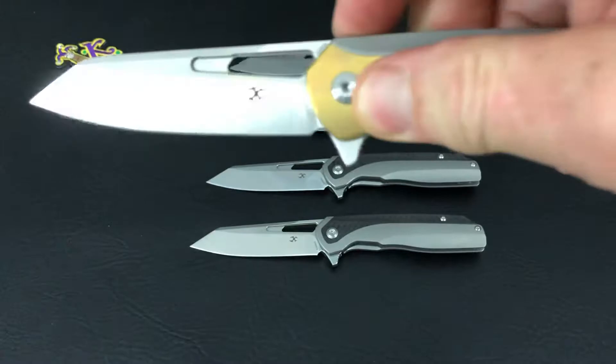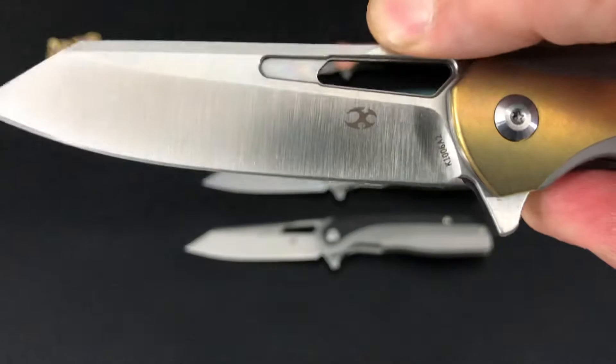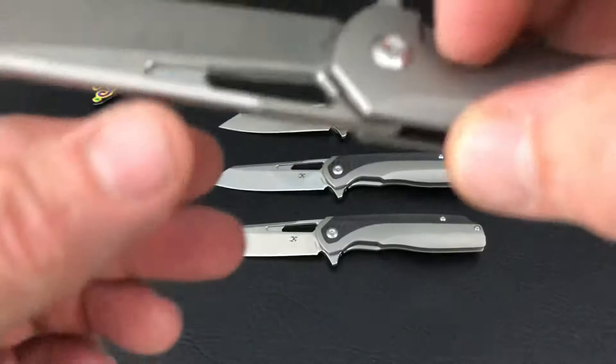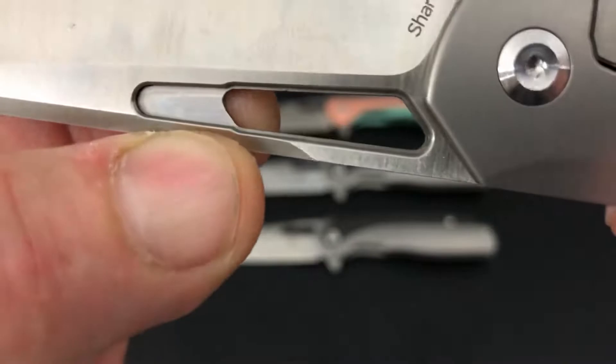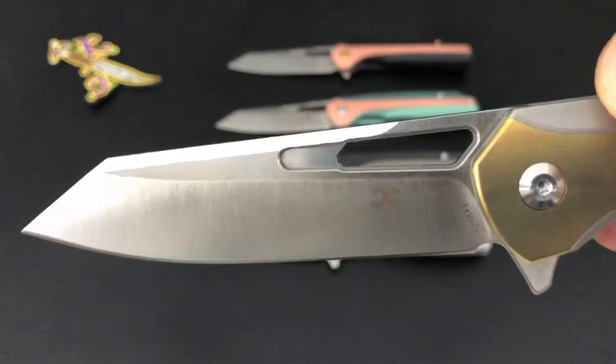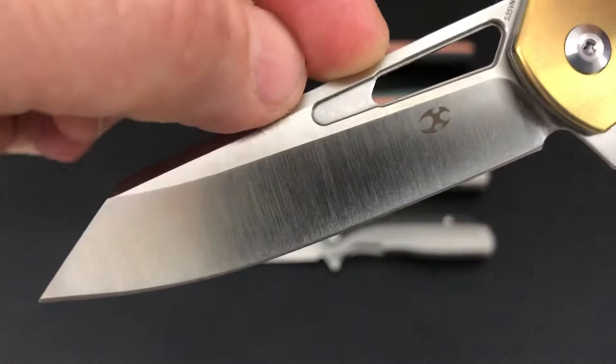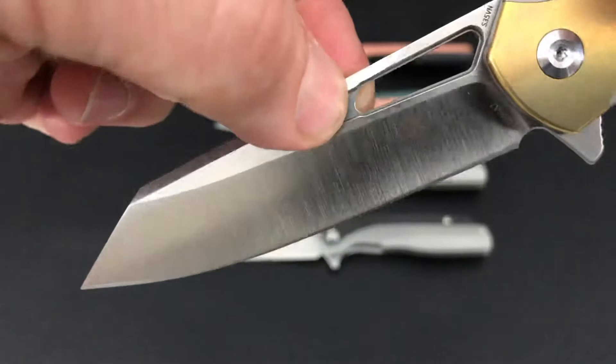The blade hole definitely lightens up the blade, and you can see once again they chamfer or take down the edges of these holes so there are no sharp edges. They did kind of a second layer in there — it looks pretty cool. I'm sure it's been done before; the only other one that comes off the top of my head is a To-Ur knife that did something similar.